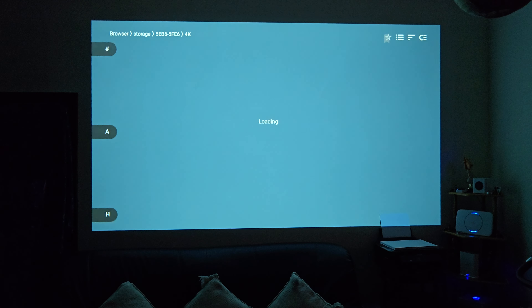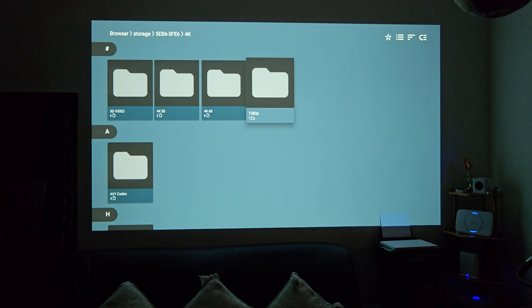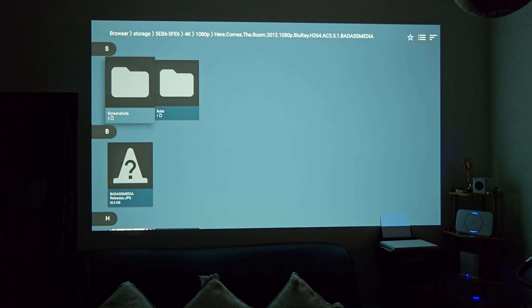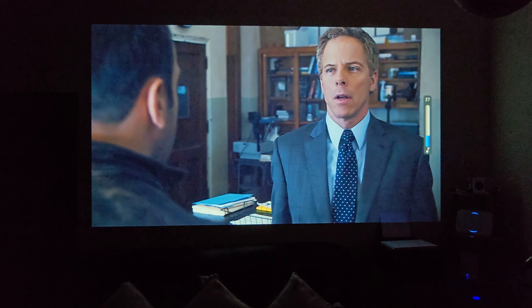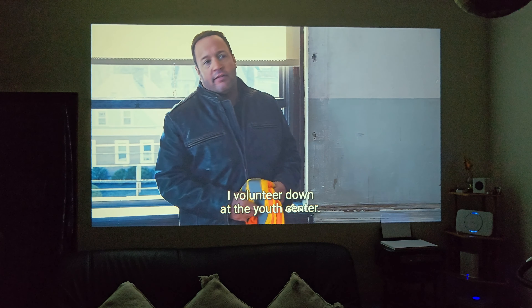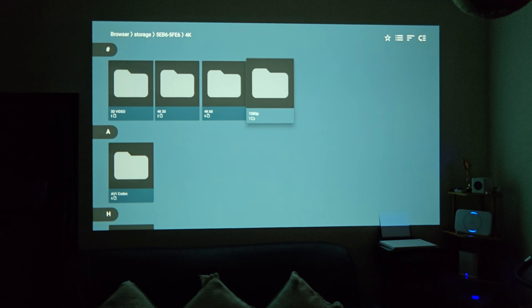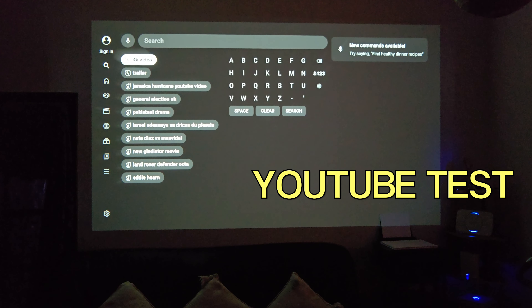And you can see that second 4K 30 file is not working. So unfortunately 4K videos from a USB drive are generally not working. We're going to test out a 1080p video clip now — and as you just saw, 1080p video files are working fine. So you can certainly play your 1080p movie collection from this projector directly from USB drive, but unfortunately 4K playback is not happening.